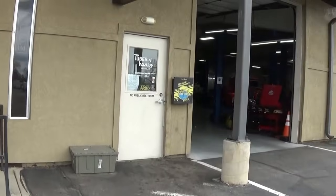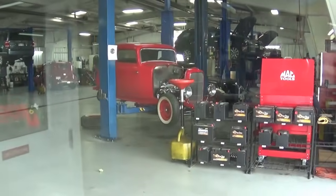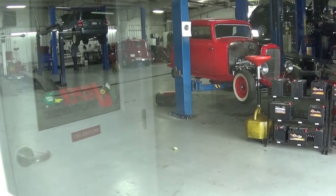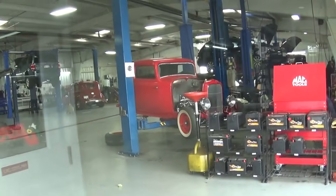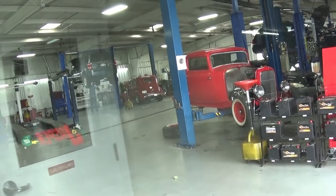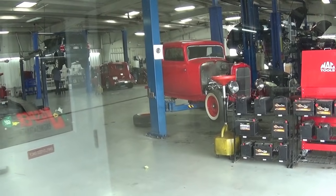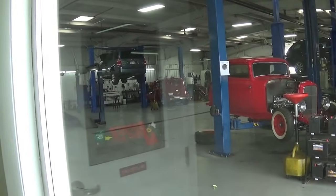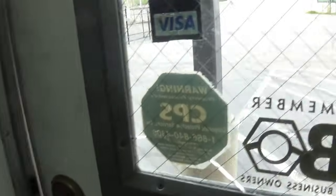I noticed they had a couple of hot rods in here. I thought I'd show it through the window - looks like a lot of guys doing the same thing I am, trying to get stuff done. I see what looks like a ZZ Top three-window coupe, and another one over there more like a sedan. I always liked the coupes. I've never been a roadster fan - I owned a 1930 Model A pickup and my intention was to make it a hot rod.